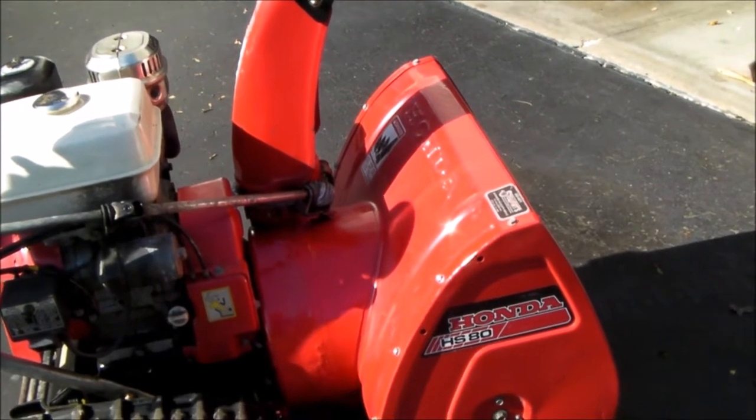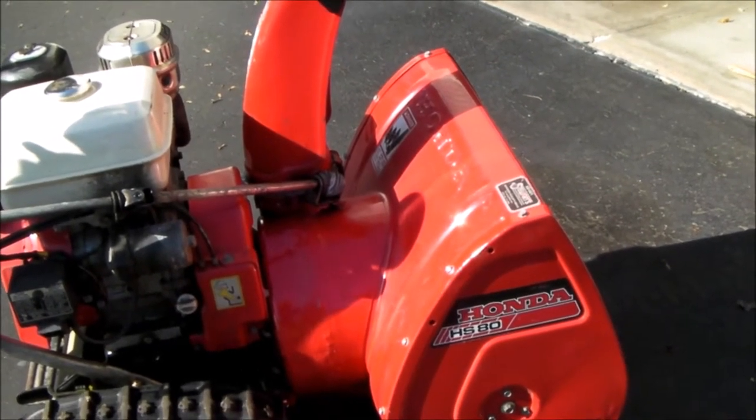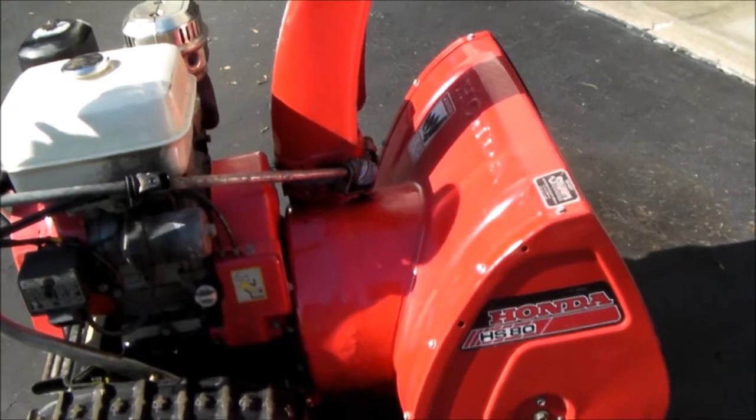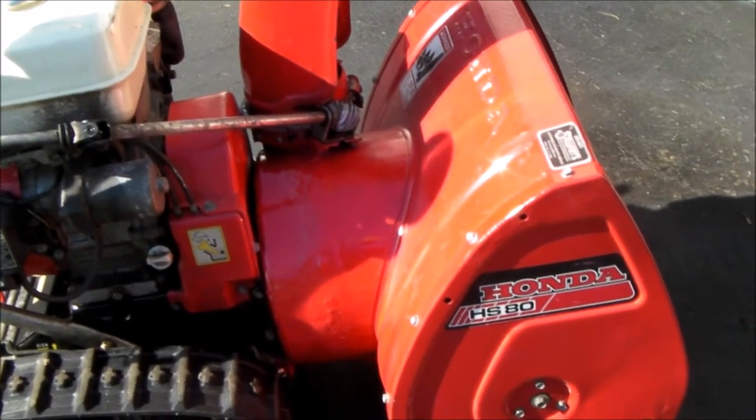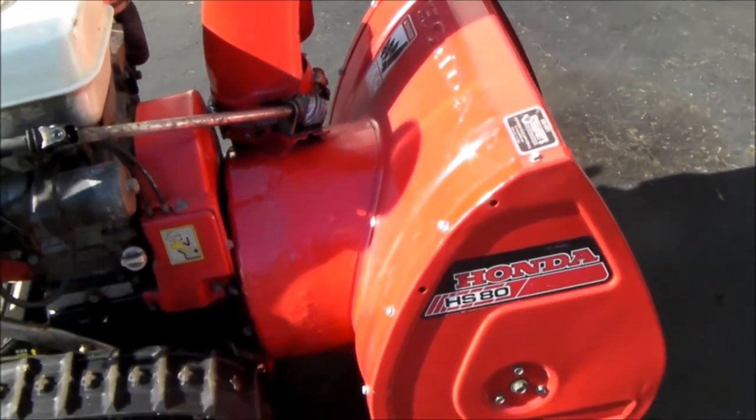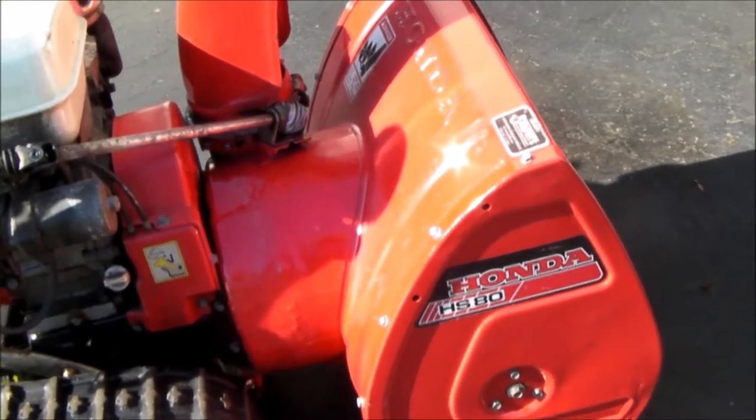Hello, everybody. I recently picked up this Honda HS80 snowblower. This is a really old machine. I've done some touch-up painting on it and thought I'd share with you what I've discovered.